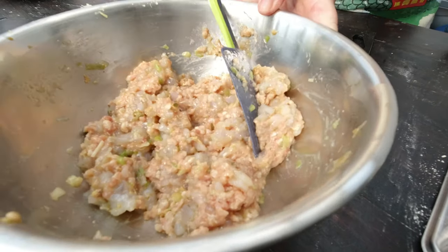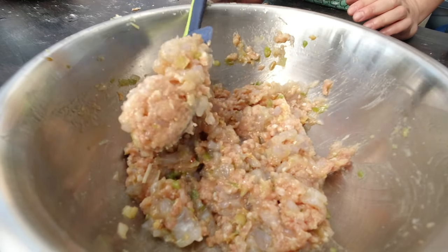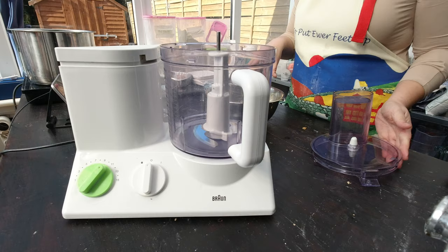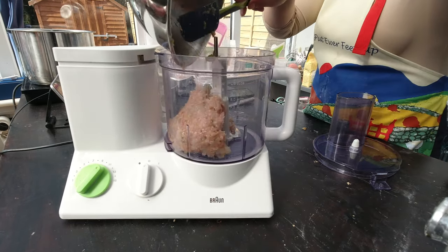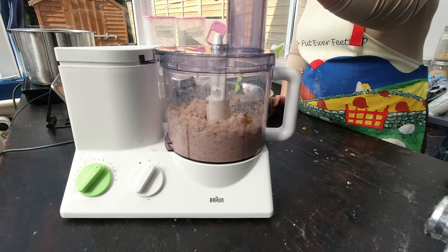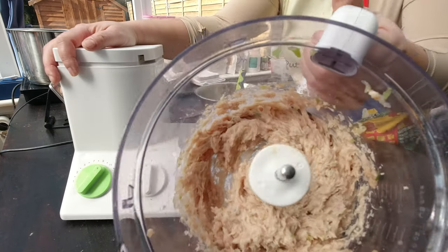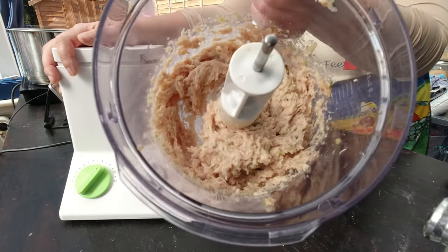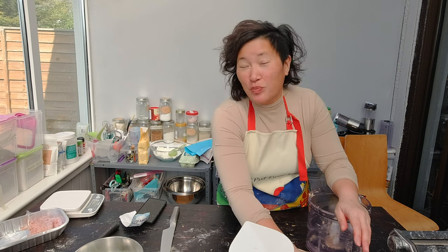You can use this as filling for the wontons, but you can see how it's not very fine and that will make filling the wontons harder. So I'm going to quickly put it in a food processor and grind it to a very smooth paste. I'll use my food processor with the chopping blade and add the meat. That just took a few seconds — check out how much smoother the texture is. I'm going to transfer the filling back into a bowl and put it in the fridge until I'm ready to make the wontons.